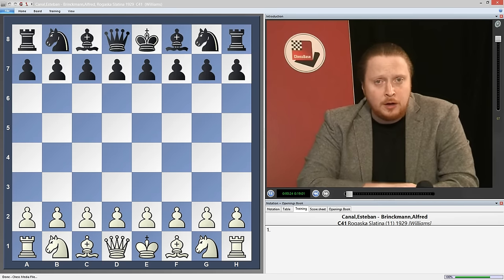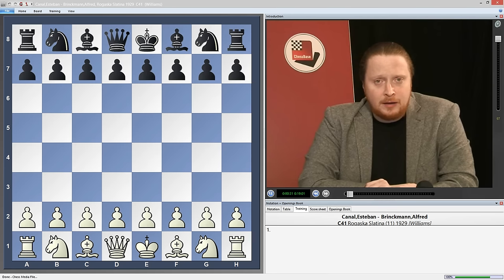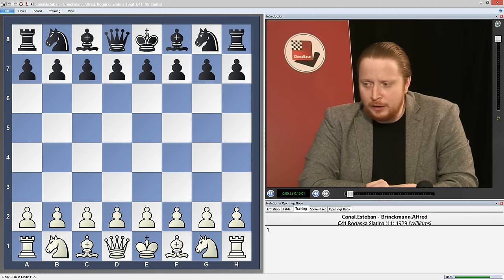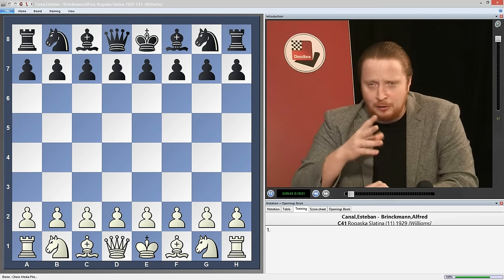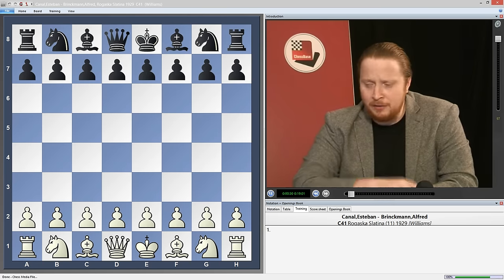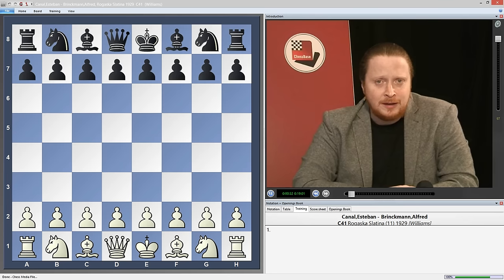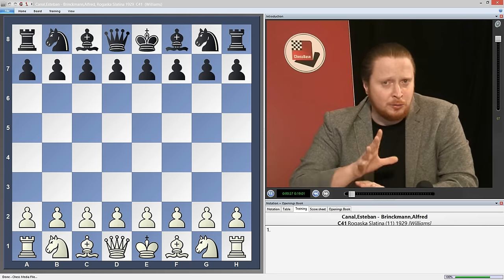You can also play against 1.d4, but this DVD is concentrating against 1.e4. The Black Lion is really a rather naughty brother or cousin of the Philidor opening. It's a version of rather aggressive and naughty brother - the kind of brother who's done something a bit mischievous and maybe ended up in some trouble in his life. He's a bit brave, a bit foolhardy, he's got a good soul, a good heart, but he does do naughty things.